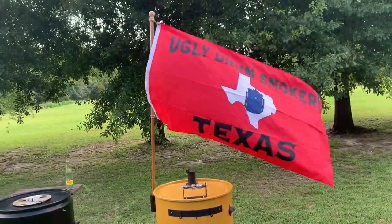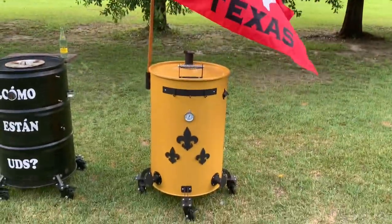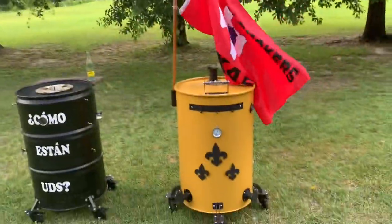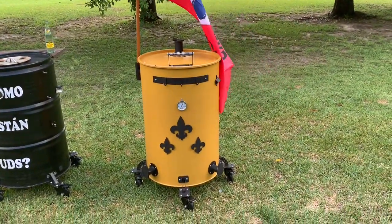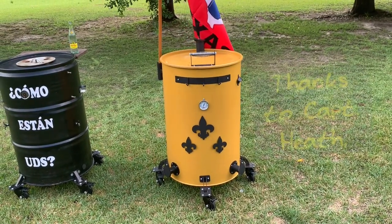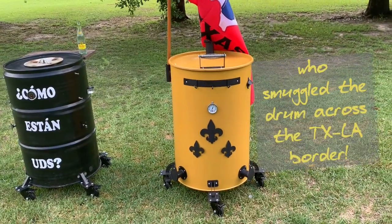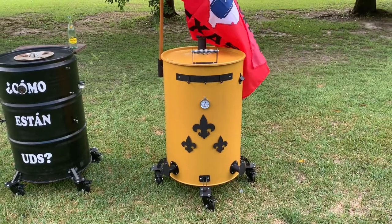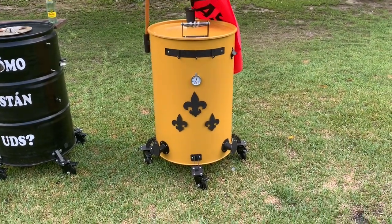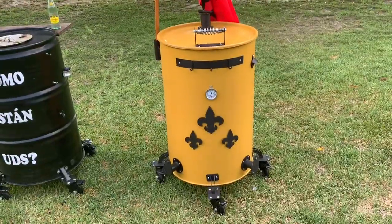Let's talk about drum number two. It would not be appropriate if I didn't talk about Ugly Drum Smokers Texas, because having this drum could not have been possible without them. Steven at Ugly Drum Smokers Texas — this was his idea for me to build a drum using a UDSParts.com kit and some stuff he sent me. He even got me the drum during the 2020 quarantine, even arranging a brand-new smooth-sided drum when Louisiana residents were blocked from going to Texas.